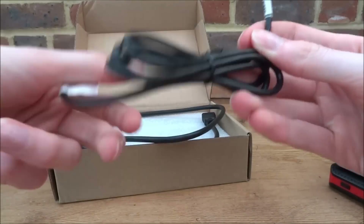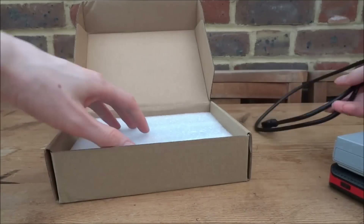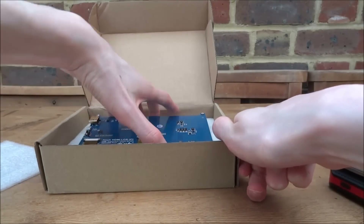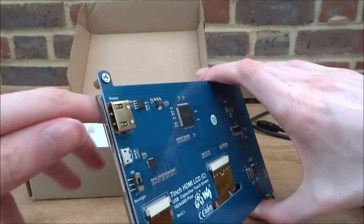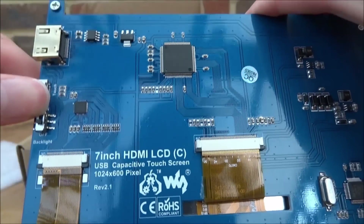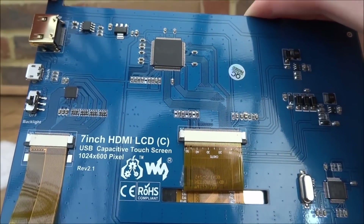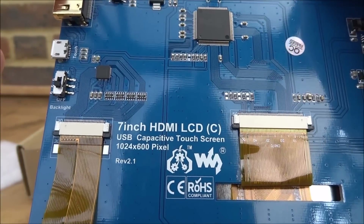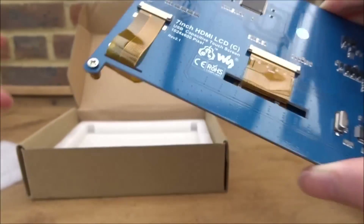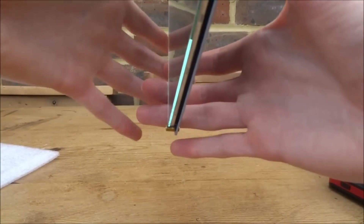The screen comes with a micro USB cable and an HDMI cable to connect to the PlayStation. This screen is actually designed for Raspberry Pis, but you can use it for pretty much everything. It's got power, HDMI, and an on/off switch. It's a 7-inch HDMI LCD touchscreen. The resolution is 1024 by 600, which might cause the screen to look a bit weird - we'll test and find out.